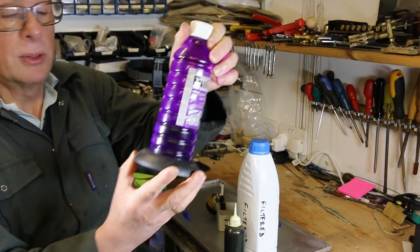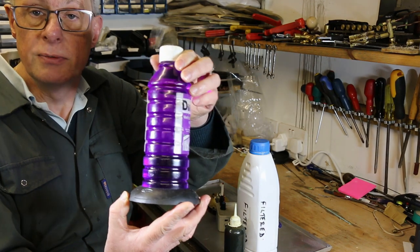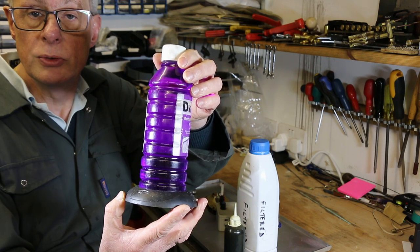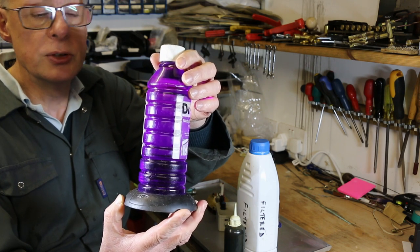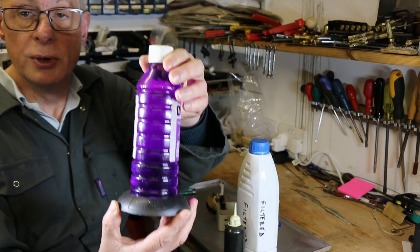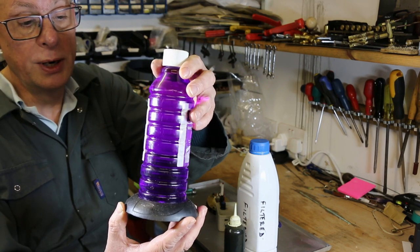And then you're going to need some methylated spirits. I actually buy mine in five litre containers — 94% from a well-known internet auction site — and then decant into these smaller containers for taking around to various shows and wherever I'm running.